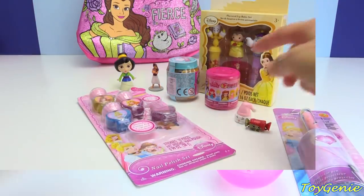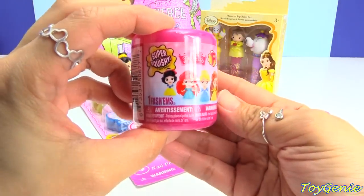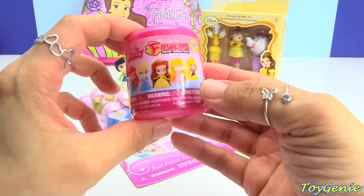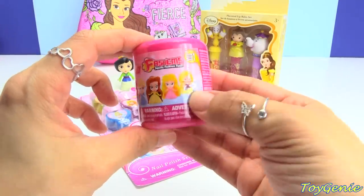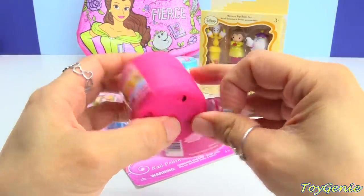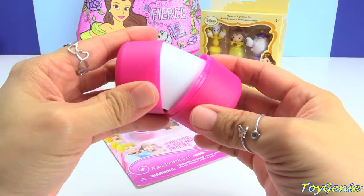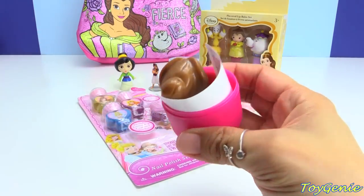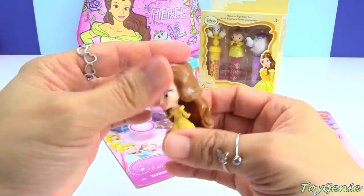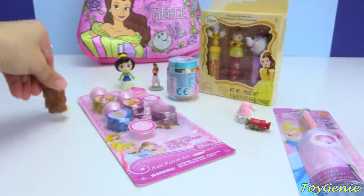Super cool, super cool. Next let's get this Disney Princess fashion figure. The possible ones that you can get are Snow White, Ariel, Cinderella, Belle, Aurora, and Rapunzel. And let's see who we got here — give it a shake. We got Belle! Super awesome. She wanted to come take a look at her purse.